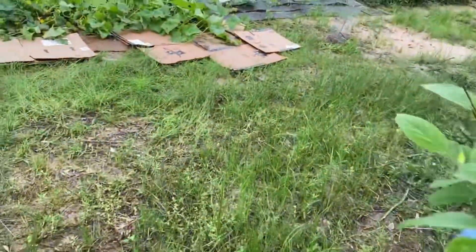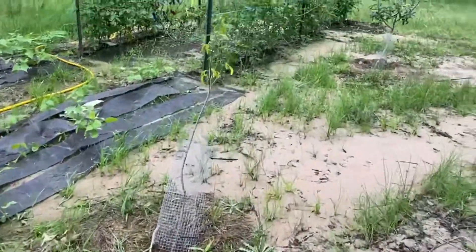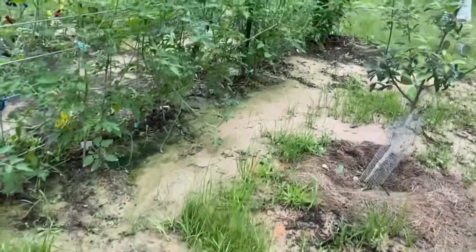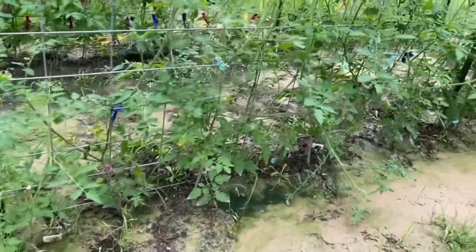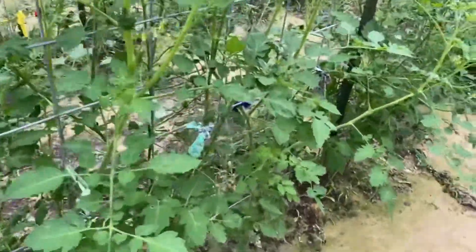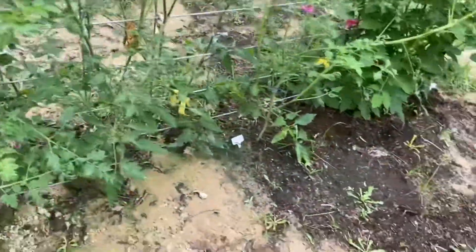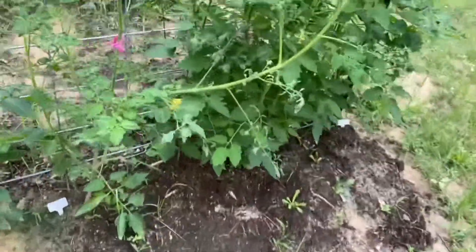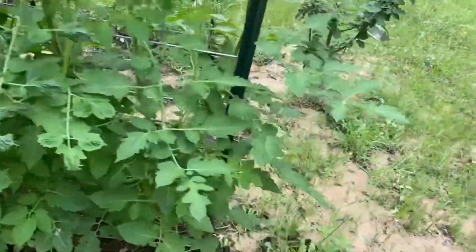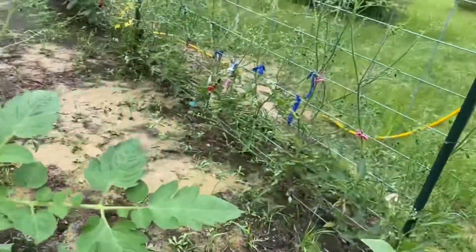So let's check out the tomatoes. Remember I planted like 75 tomatoes. Well, we've had rain and more rain for like two weeks. So the tomatoes — this batch of tomatoes is looking fine, they're looking good. There's not a lot of tomatoes on it yet, but they're growing, they're flowering, they're looking pretty good. I did not weed this yet.